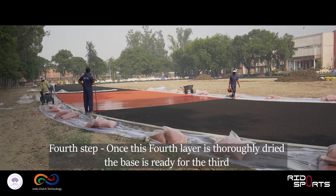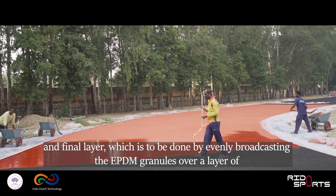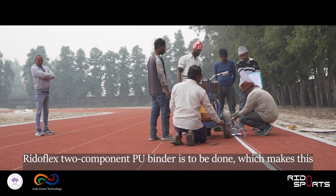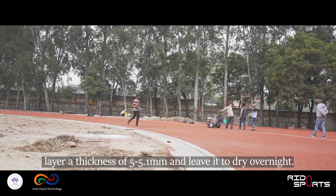Fourth step: once this layer is thoroughly dried, the base is ready for the third and final layer, which is to be done by evenly broadcasting EPDM granules over a layer of RiddleFlex two-component PU binder, making this a thickness of 5 to 5.1mm, and leaving it to dry overnight.